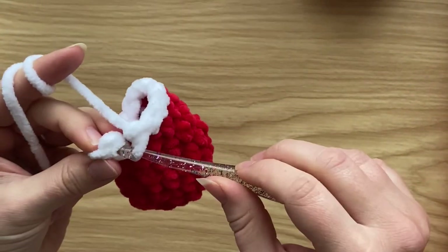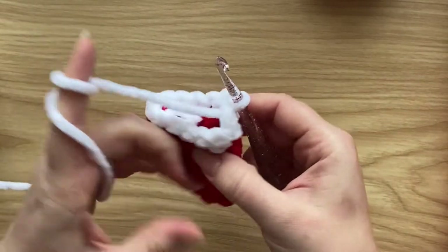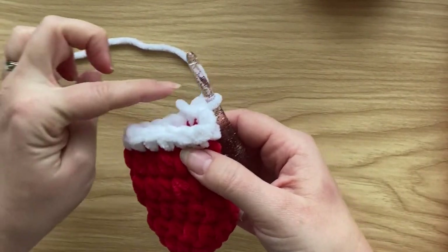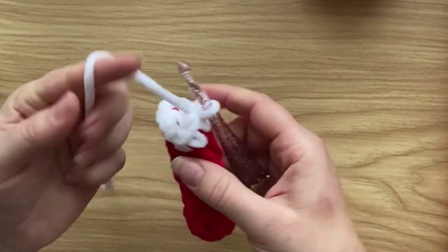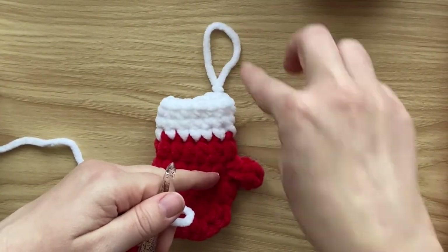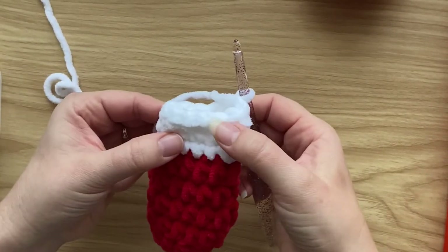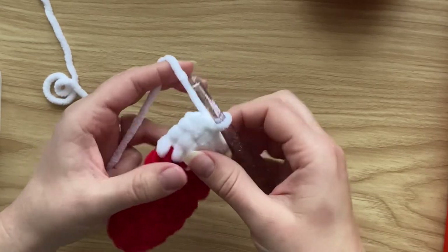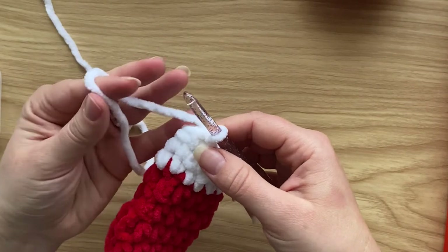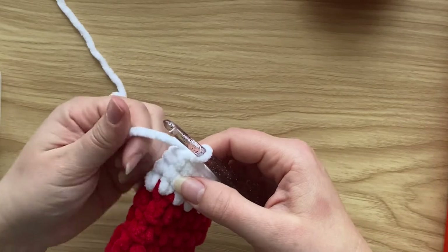When you come to the end of the round, simply slip stitch into the first single crochet. Work two more rounds of single crochet into each stitch around, then we'll create a loop for hanging. I've come to the end of the third round — three rounds of single crochet in white yarn. Slip stitch back into the first stitch.